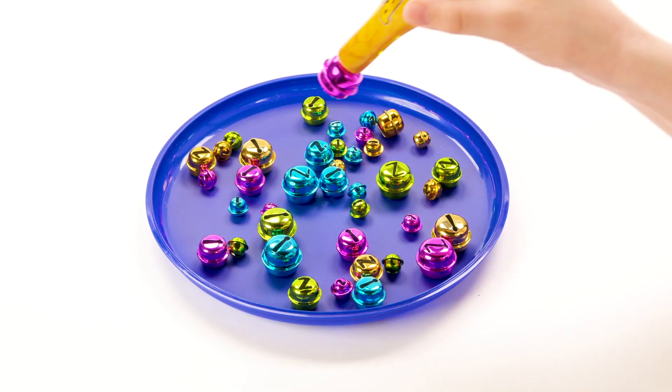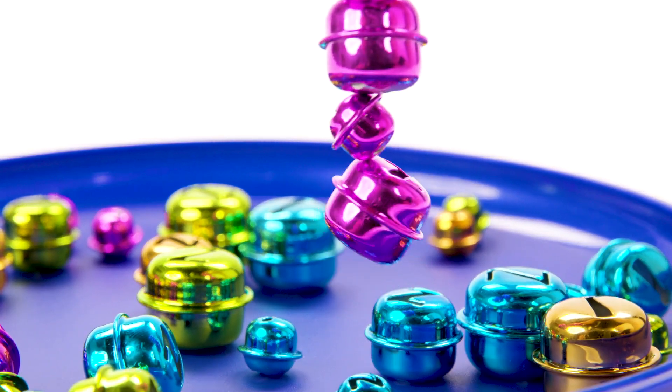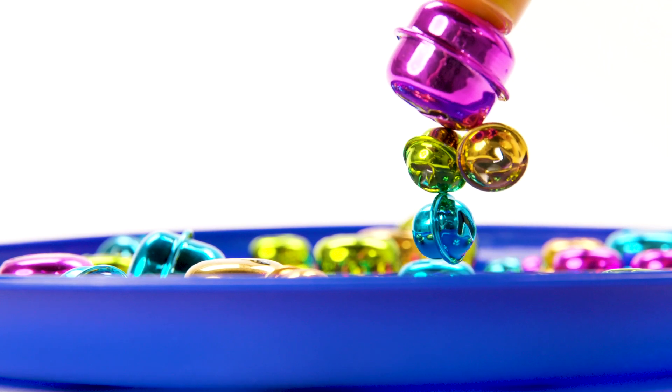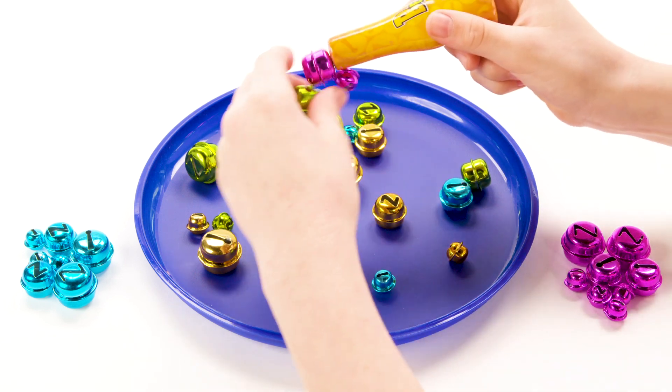On your turn, use the magnetic wand to collect as many bells of your color as you can without picking up any bells of another color. If you pick up the wrong color or knock any bells out of the arena, your turn is over and you must return all the bells you picked up during your turn.